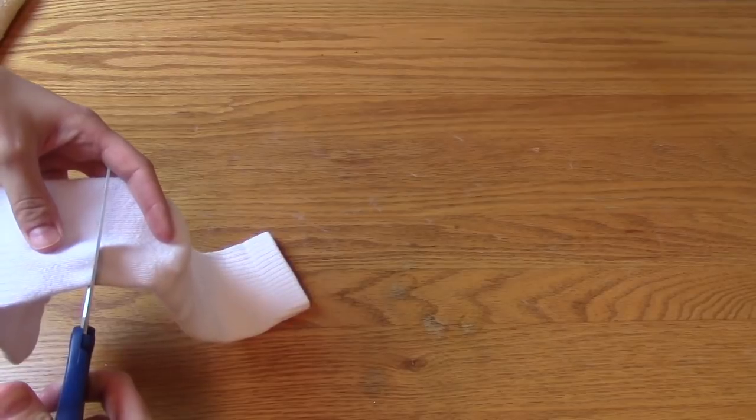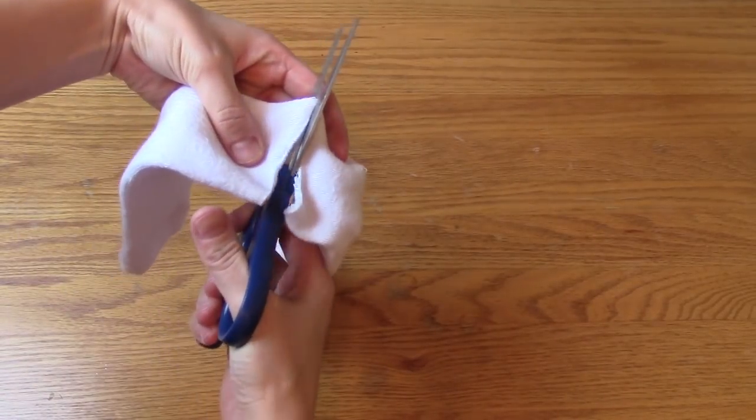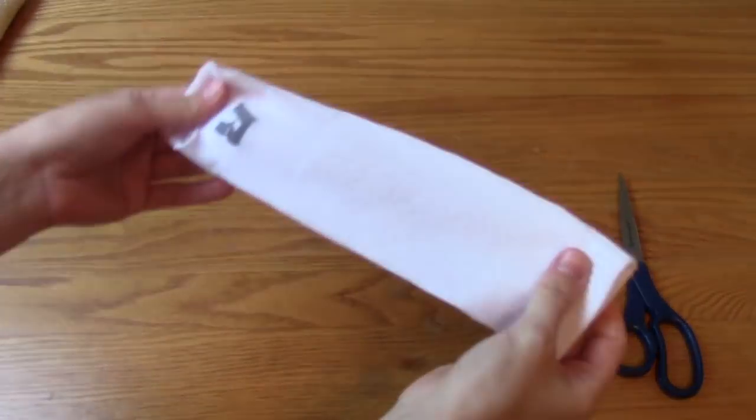First thing I did was cut off the top part of the sock because that's the part I wanted to use. And then I just turned the sock inside out.